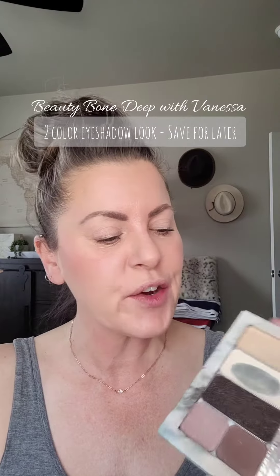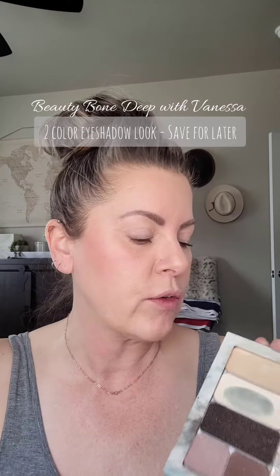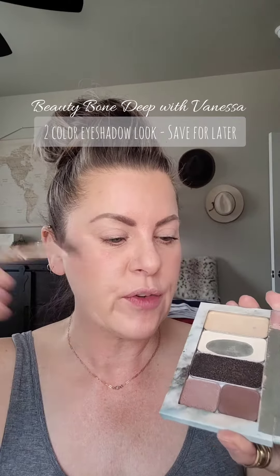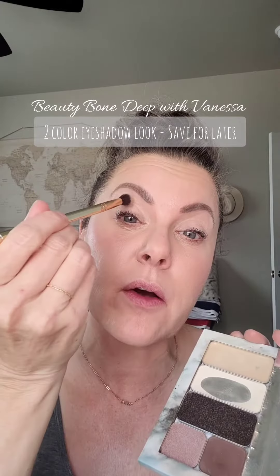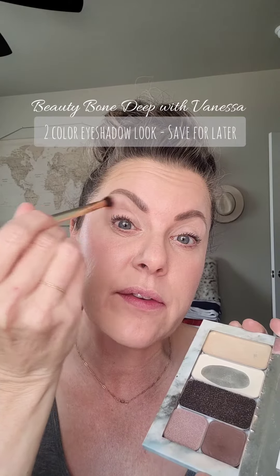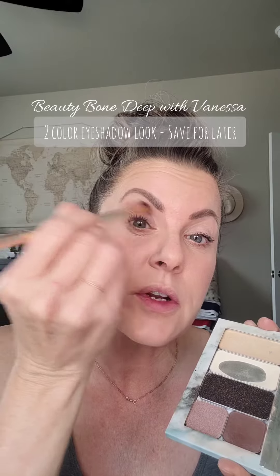Another two color eyeshadow — I've already prepped with my lighter foundation and a powder all over my eyelid. Now we're using two different colors: cocoa and bend and snap. I'm going to take my fluffy brush, lightly tap into my cocoa, and apply this just above my crease and blend it softly in a windshield wiper motion.